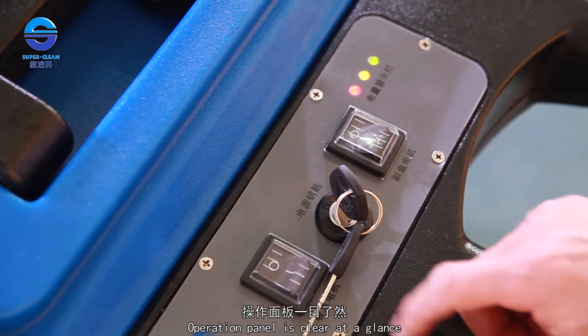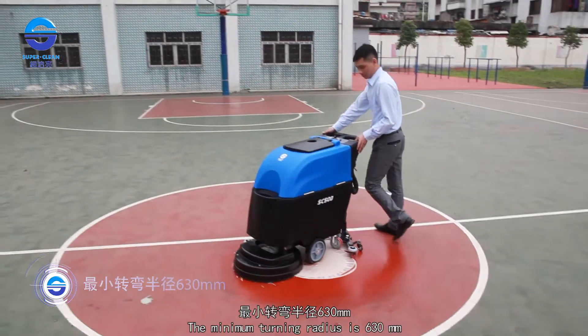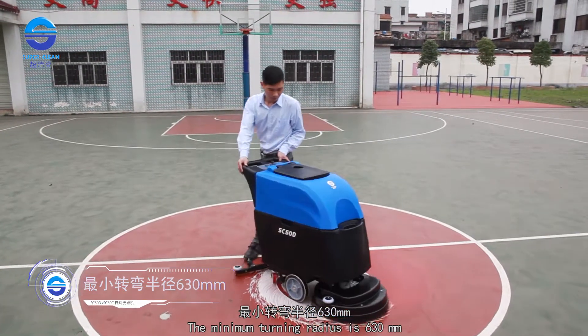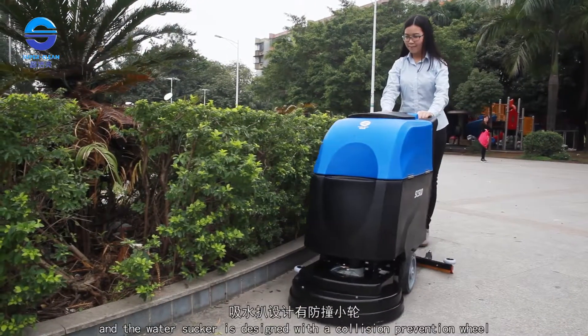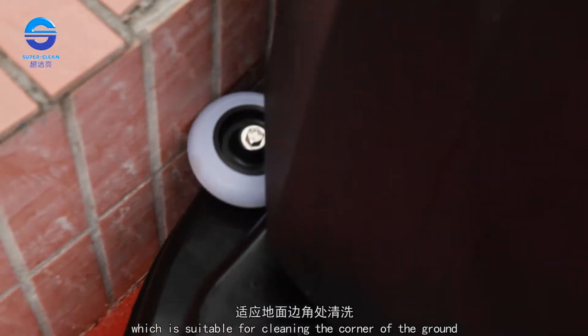The operation panel is clear at a glance with simple control and stable walking. The minimum turning radius is 630 mm, and the water sucker is designed with a collision prevention wheel, making it suitable for cleaning the corners of the ground.